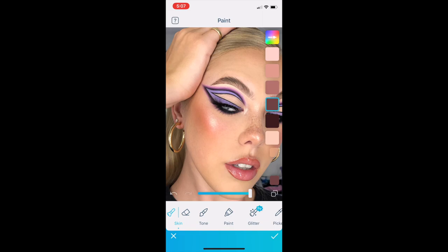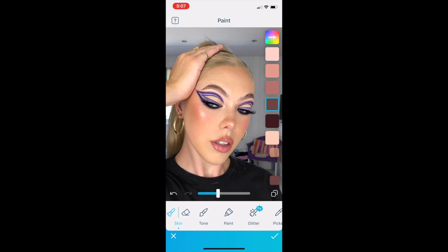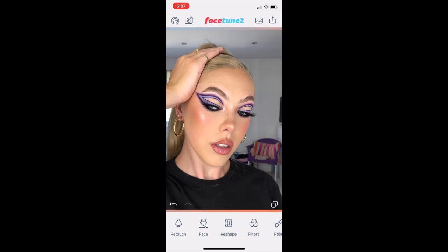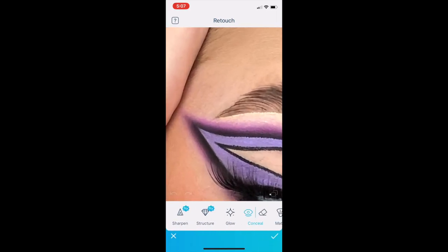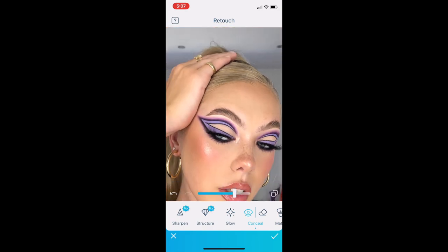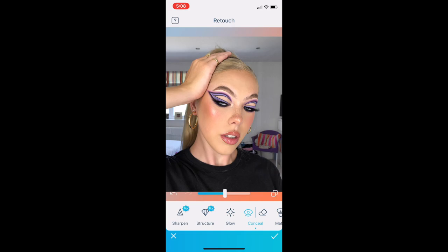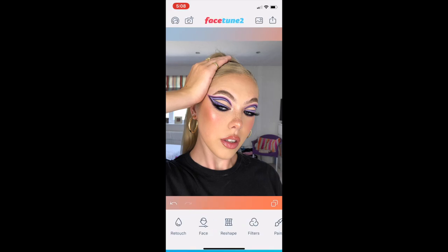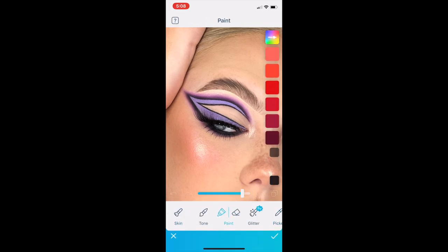Going back in with the paint tool, I'm selecting a plum sort of shade from the skin section and going over the blusher and bronzer area of my cheek — it gets washed out in the bright lights, so I'm using that to bring the color back to my cheeks. Then I'm going in with the conceal tool, which I only do if I'm feeling very fussy. I go over the edges of my eyeshadow very lightly to make the blend look a little bit more seamless, though honestly it doesn't really make a huge difference.